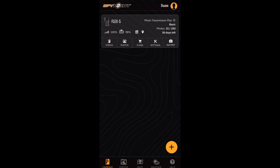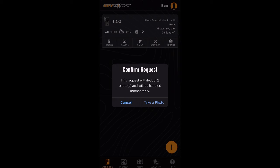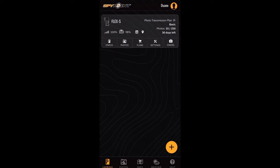Here's the nighttime video quality you get with the HD request and download. These are the infrared lights the Flex S gives off for its nighttime shots and videos. The camera also has a nice on-demand feature where you can request a photo or video from your hunting spot and get it 25 to 30 seconds later.